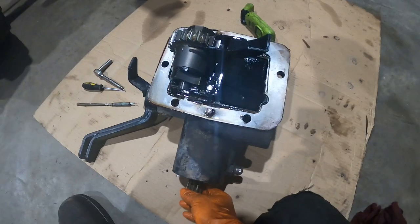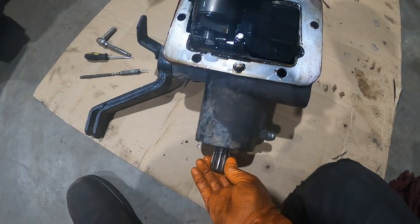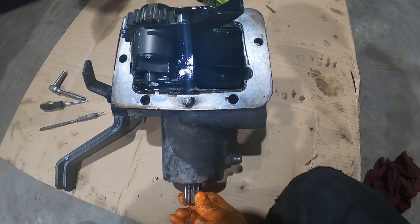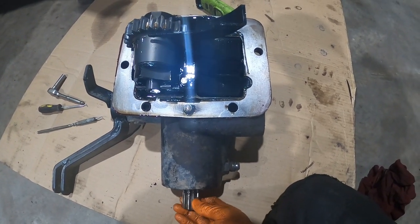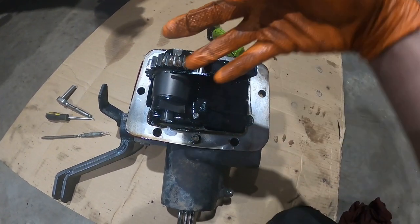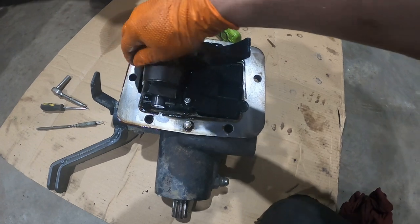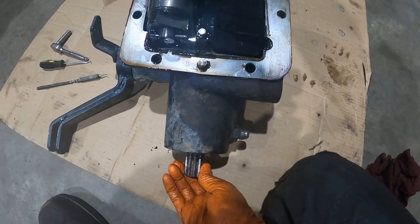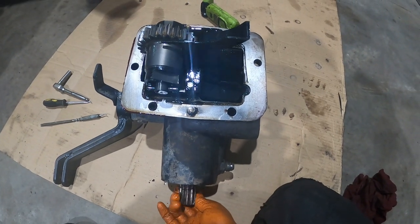We've got it off now. Can you see how much backlash there is before that gear starts turning? That gear is driven by another gear in the transmission, but there's a pretty significant amount of backlash — like half a turn.